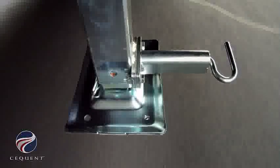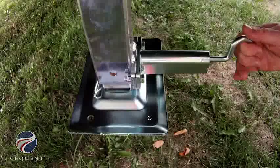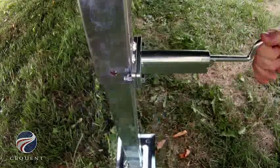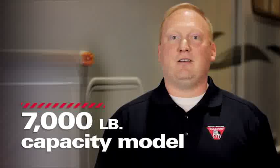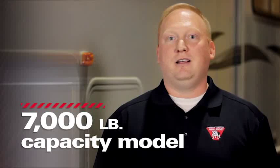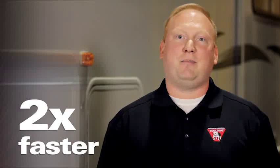This Bulldog landing gear offers additional features. It has spring-loaded drop leg pins for easy deployment and heavy duty six by eight inch foot pads for maximum stability. There are two configurations available: one that optimizes speed and one that optimizes capacity. The 7,000 pound capacity version lifts at a rate of nine inches per minute, which is twice as fast as the competition.